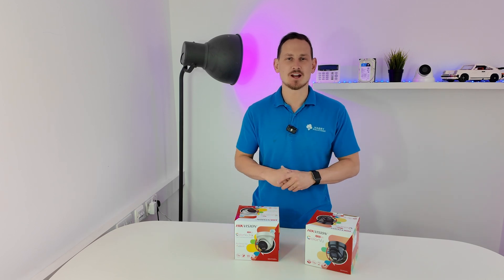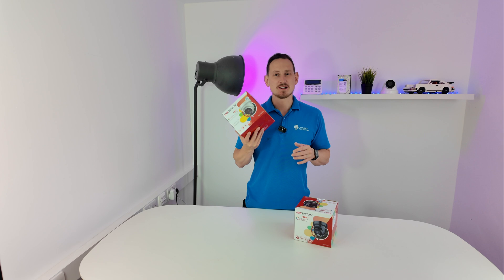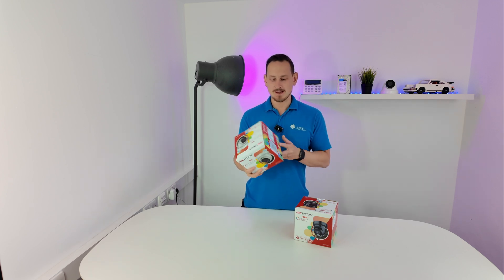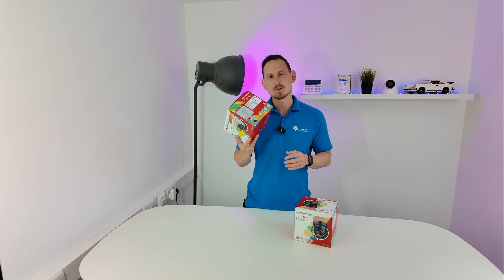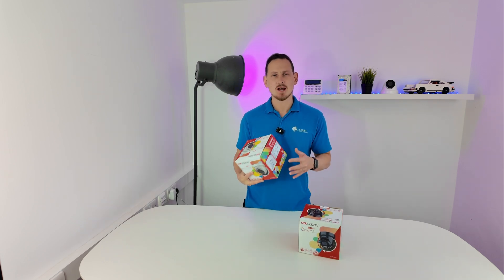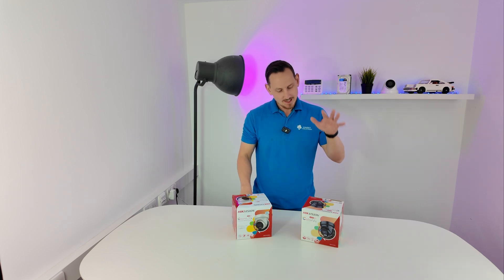Hikvision have released a new range of cameras called ColourView 3.0. This is the first time I've managed to get my hands on one of these — I picked it up from our supplier this week. I want to find out: is it any good, and should people be rushing out to get rid of their G2s and swapping them for a G3? The main question a lot of people will want answering is: the G2 is such a good camera, why does the G3 even exist?